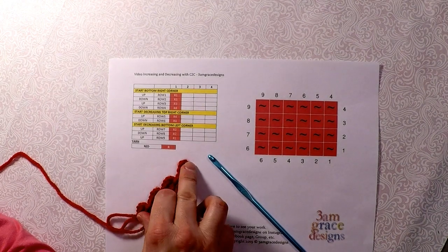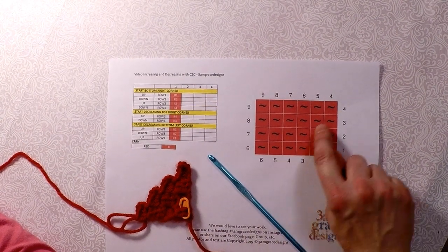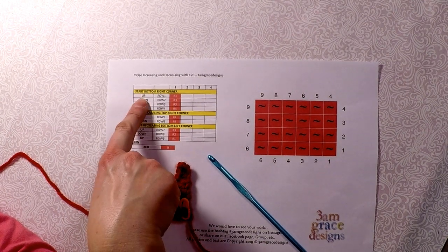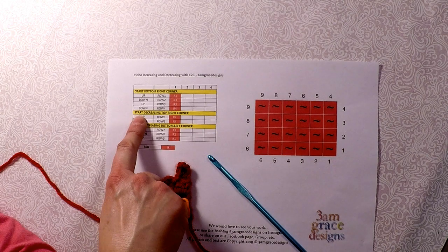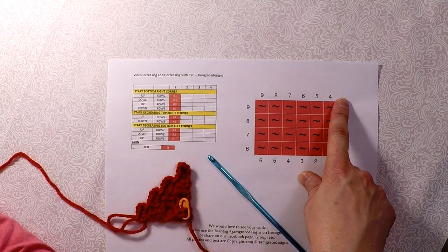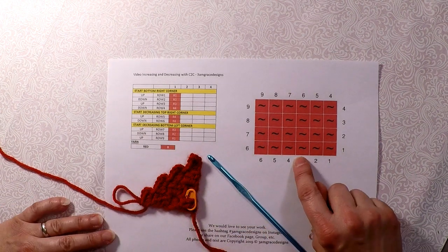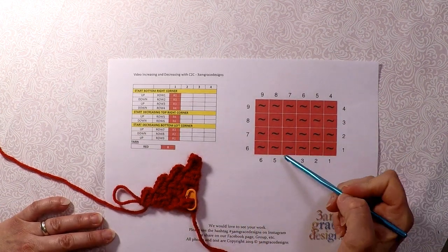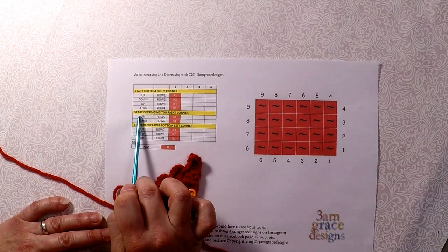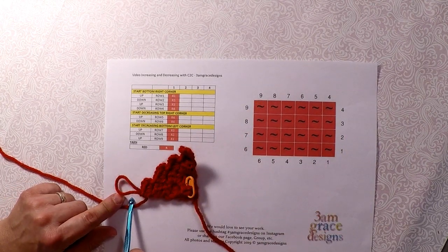When you are increasing and decreasing with rectangles, I went ahead and did up to row 4 so you didn't have to see me crochet that again. On our writtens, we have of course start bottom right corner, and then the next thing it says is to start decreasing top right corner. Then the next time we would decrease bottom left corner. Right now I am at row 4, going up this way. Here is my top right corner — that's where I'm going to start decreasing. This is the bottom, so I'm not decreasing here yet.